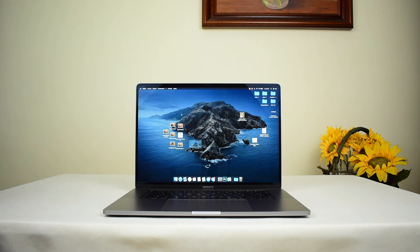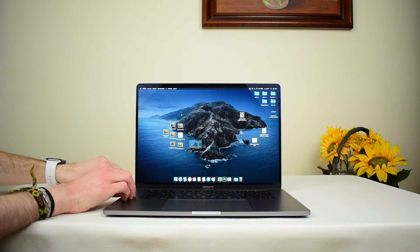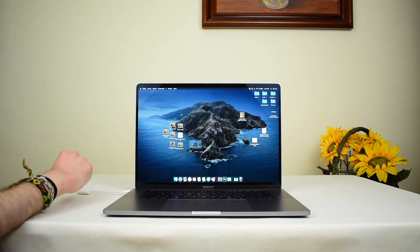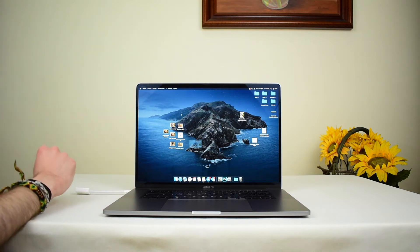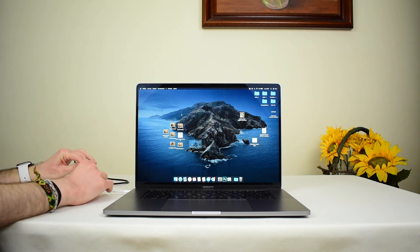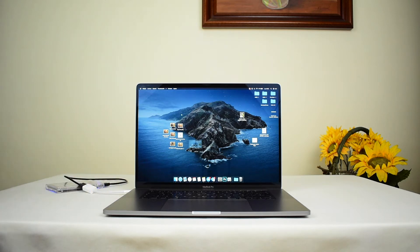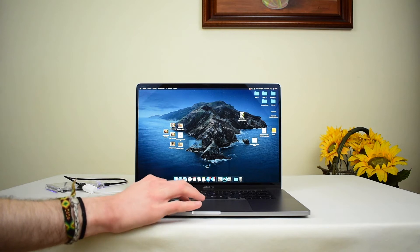So what you should do next, once you have your Mac, you just take your adapter — which is right here — and plug it right in. Then you can take whatever USB device you have; I happen to have a hard drive here, so we can just take it and plug it right in. Of course it works with any USB thing, whether it's a mouse, a USB drive, flash drive, or really anything which is USB — a camera, whatever.